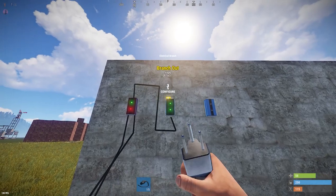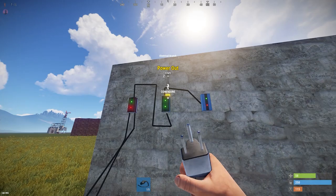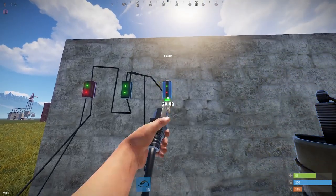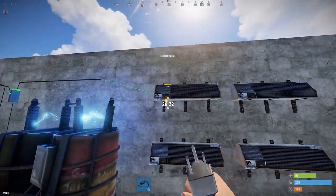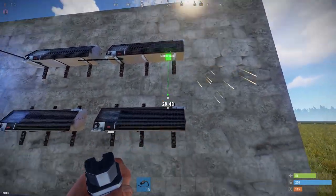The branch out is going to go into the blocker, and then the power out from the branch is going to go into the battery. The power in from the blocker is also going to go into the battery. The power output of the blocker is then going to go into the heaters, passing through to however many heaters you have.